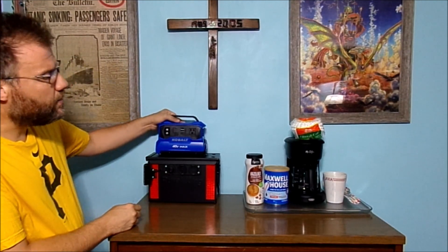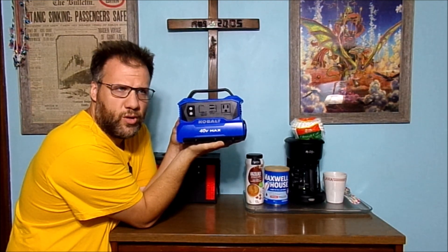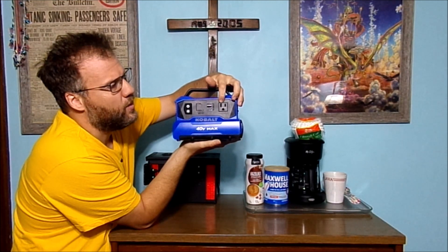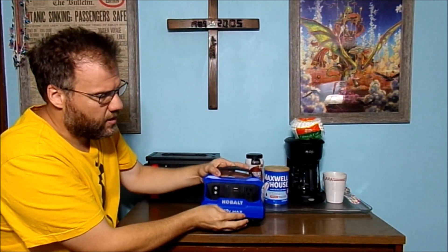I know I am. Today I really truly want to talk more about this Cobalt 300 Watt Power Inverter. It will power some things. It does have an AC plug here. It has two USB Type-A ports and one USB Type-C port. But if you're going to try to power a small coffee pot off of this unit,